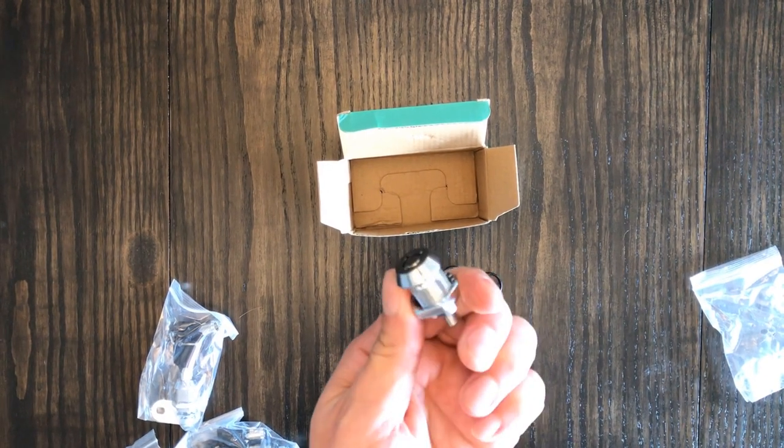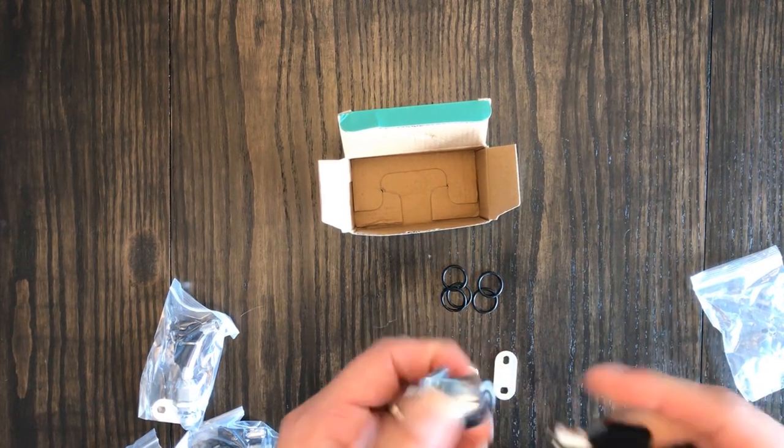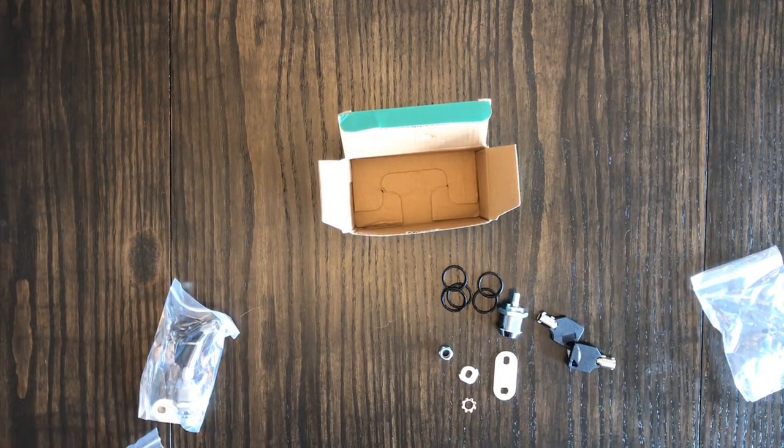These locks can also be used for so much more than just your RV, like toolboxes, cabinet drawers, or whatever else you have in mind. And because it uses a cam key, that means that it's also much harder to pick the lock.